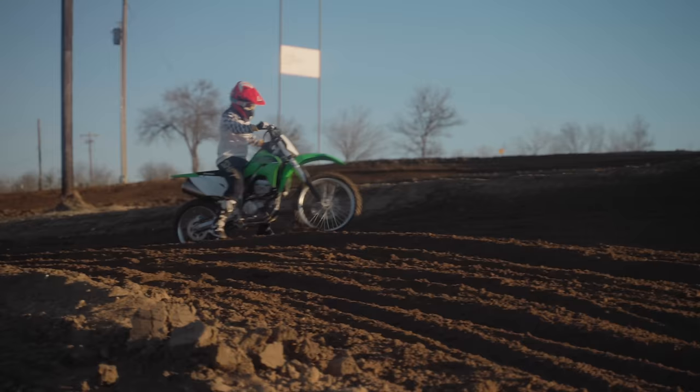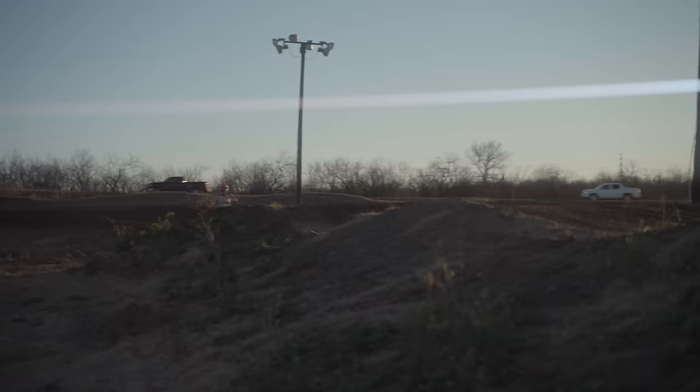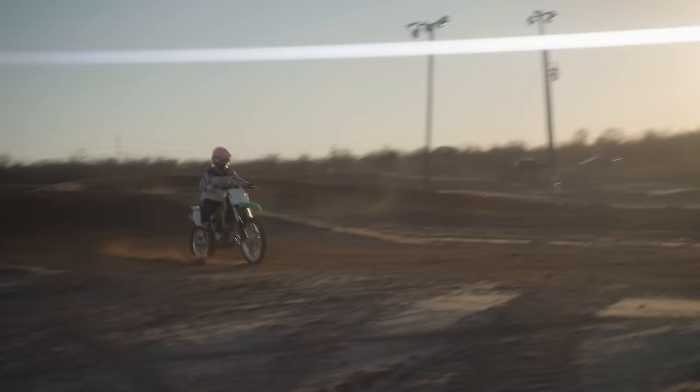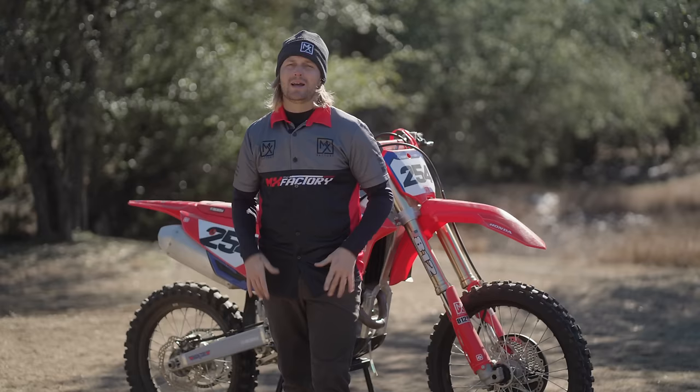I know Coach said not to, but man, this track looks like a hot brownie on a warm sundae, you know what I mean? Whoa! The brownie is too hot — it's too thick. I can't do this. Oh the chesties again! I'm going to jump this thing. Oh, I'm going off the side!